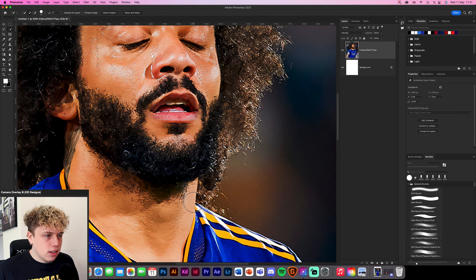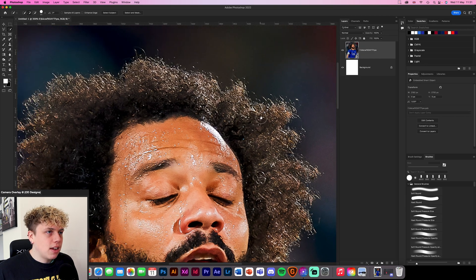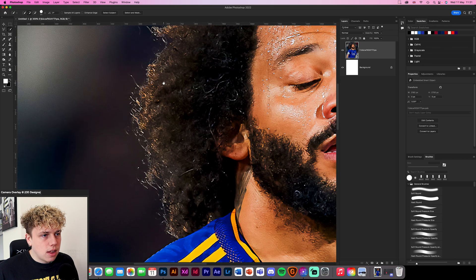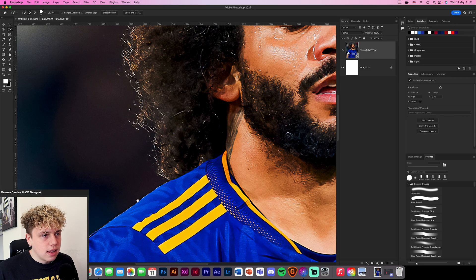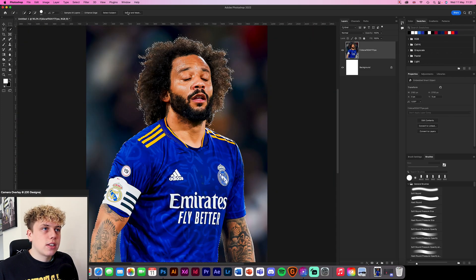I'm just going to go in here and check out the selection. So here it's made a little bit of a mess, so we're going to go back in and fill that out. As you can see, there are little bits that we're going to have to fill out as we go along, but overall it's made a pretty good selection. There are obviously bits here which are background stuff that we're going to have to blend in, but overall that's a pretty good selection.